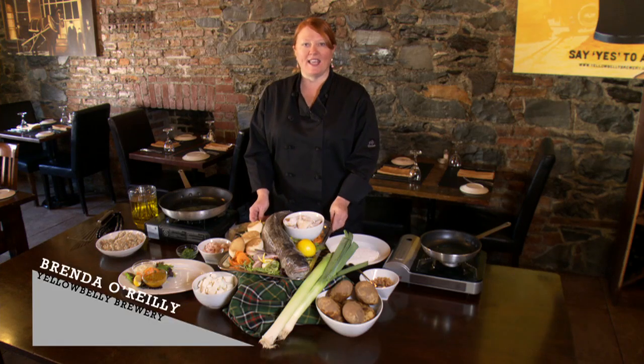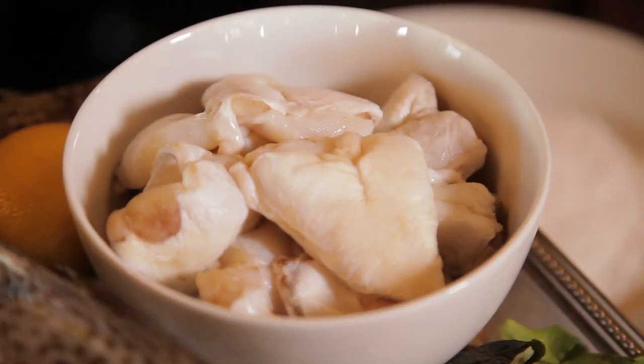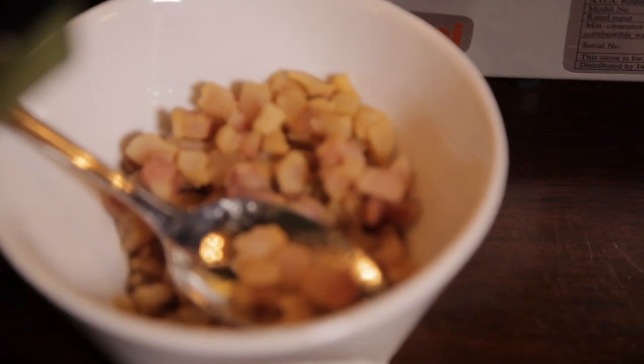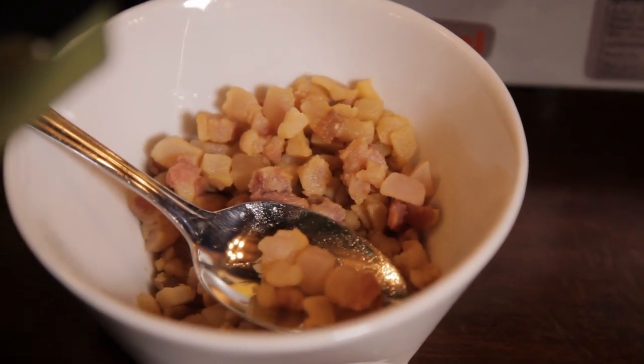So in Newfoundland, the cod is king. Of course, every time we refer to fish in Newfoundland, we all know we mean cod. We use the tongue of the cod, and today I'm going to make some cod tongues with some pork scrunchings, which is rendered out pork fat.